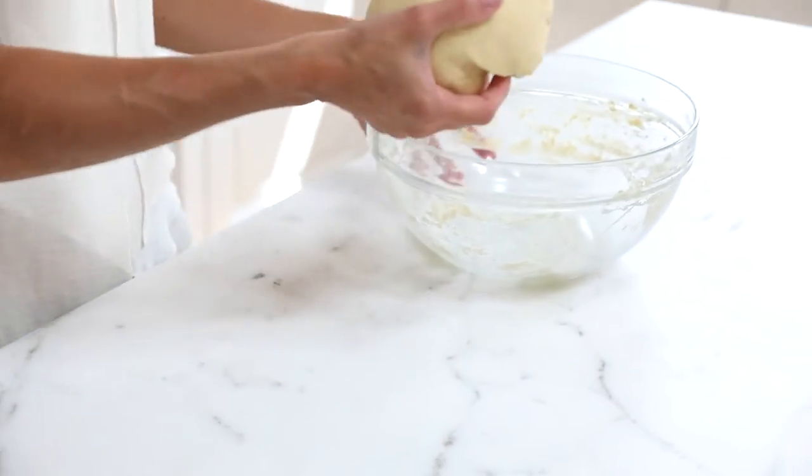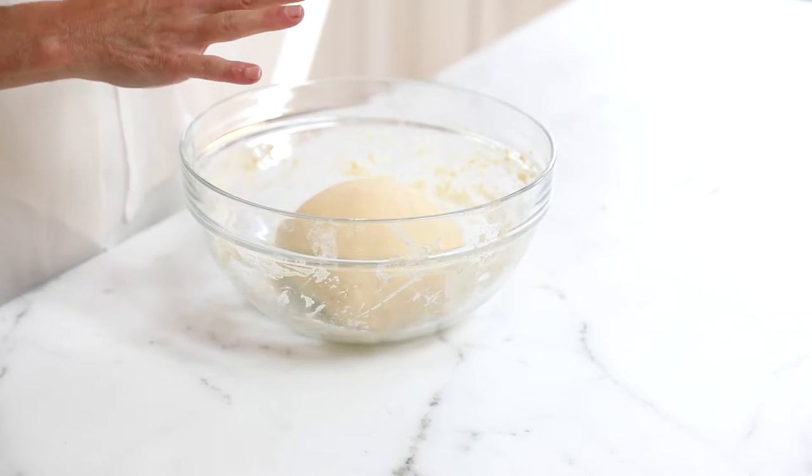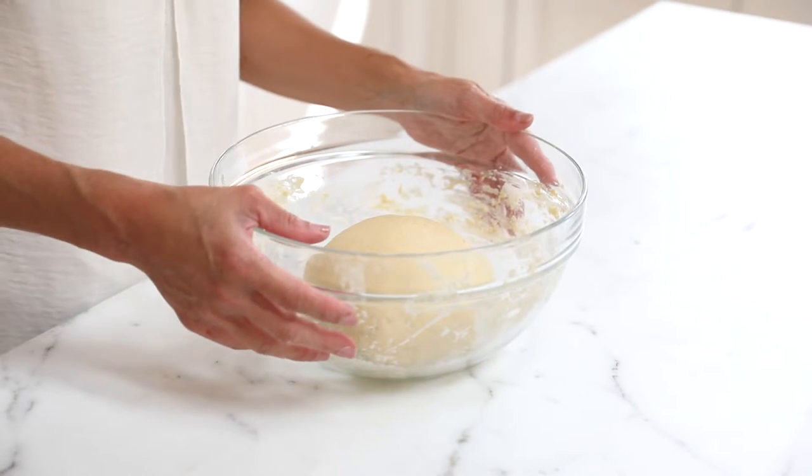Once your dough has come together and smoothed out, place it back in the bowl, cover it tightly with plastic wrap, and let it rise for two to three hours until you see a 30 to 40 percent rise. You can let it sit out longer if your starter is new and not moving along too quickly.